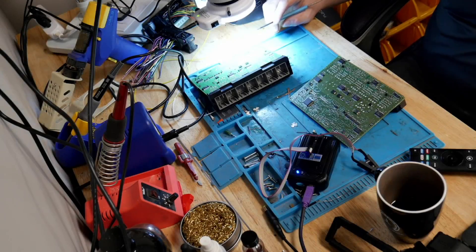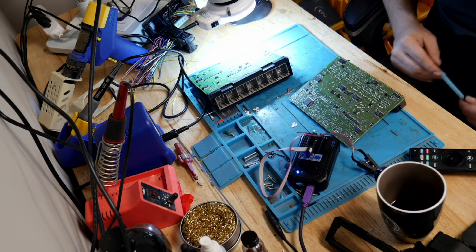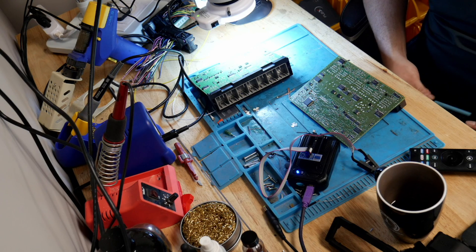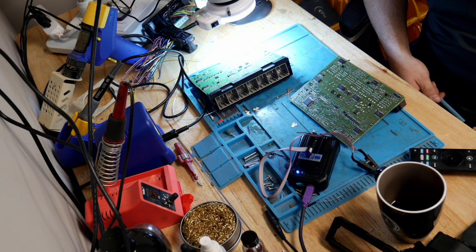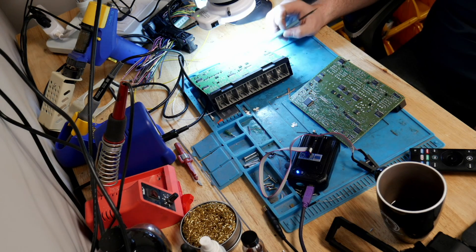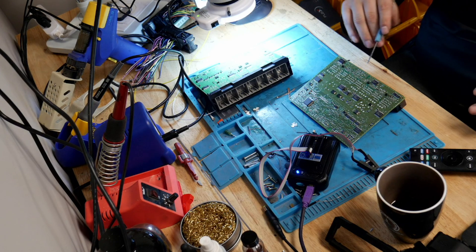So here's what we have. We have the original one on the microscope, and we've got the donor. The donor is brand new from GM. I actually have three BCMs, a cluster, and a PCM for this car. The point is to boot it up on the bench and make sure it works. But step one is going to be extracting data out of the original BCM and putting it into the donor BCM, then going from there and seeing what happens.